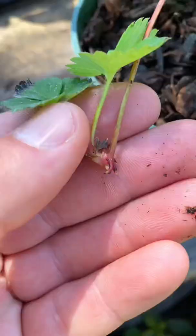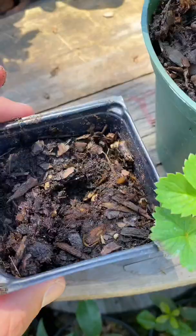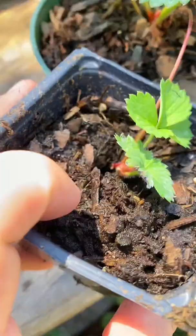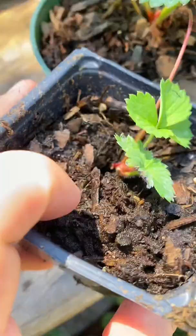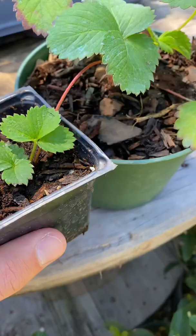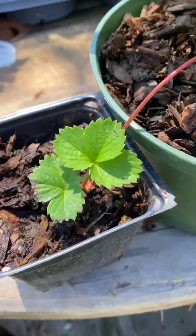When you see the daughter plant is starting to grow roots, it's time to propagate. If your strawberry plant's growing in a container, grab another container to put beside it. Poke a small hole just big enough for the daughter plant's root system to fit in. Lightly cover and give it time. After a couple of weeks, the daughter plant will be rooted strongly enough that you can clip the runner. If your plants are growing in the ground, oftentimes the daughter plants will just root themselves.